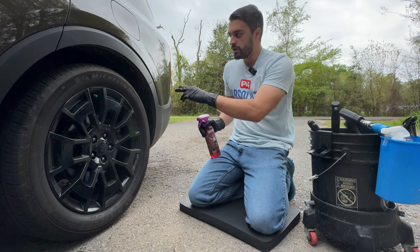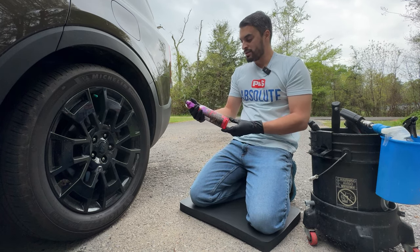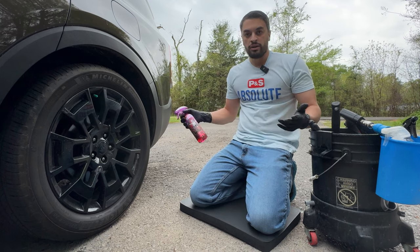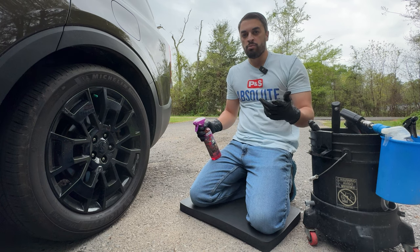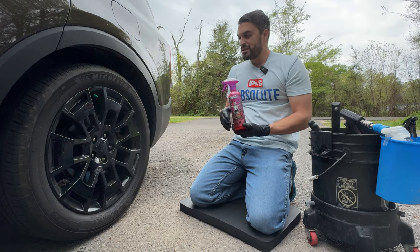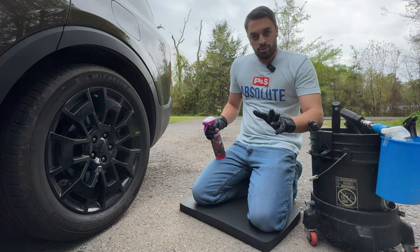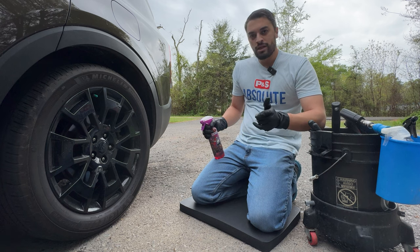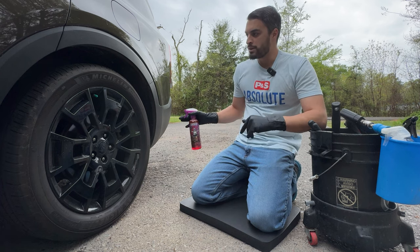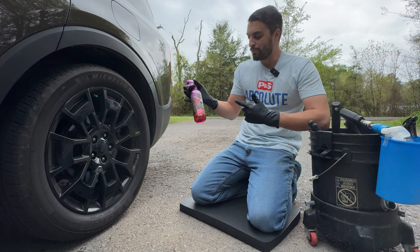We'll see how it can really deep clean that rubber on our wheels today on the Telluride. Overall, just amazing presentation from Alchemist Car Care. They knocked it out of the park with their Intense Foaming Shampoo and their Citrus All-Purpose Cleaner, so I'm thinking the wheel and tire cleaner and the dressing today are going to knock it out of the park as well. It's springtime, so everybody's going to be looking for a designated wheel and tire cleaner.